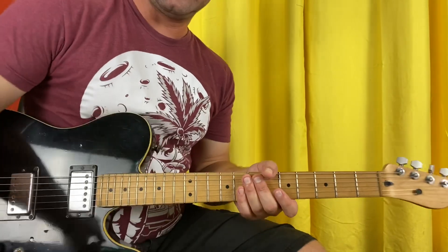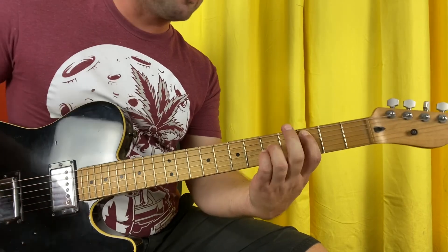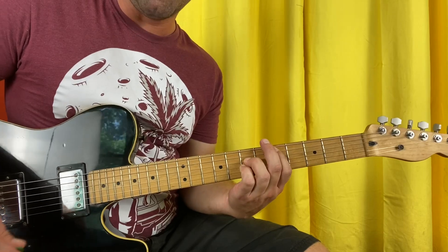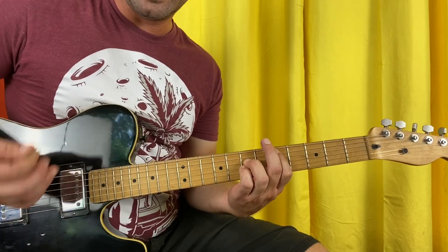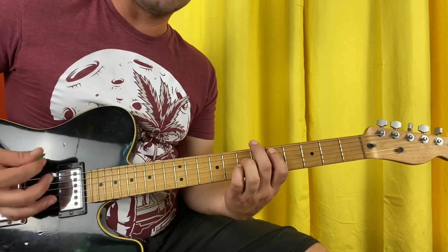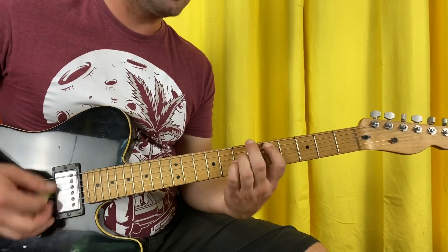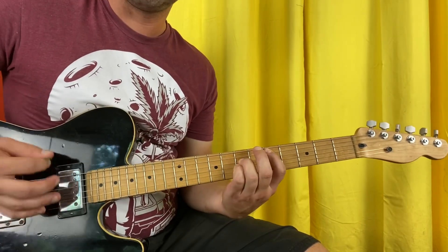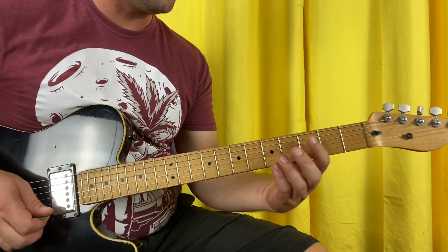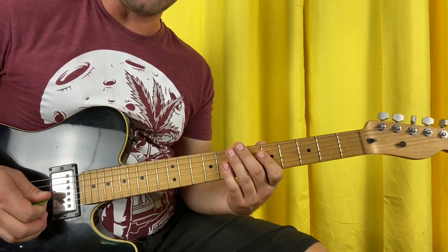Before we get to the chorus, I want to get this technique out of the way. Regular power chord on the A string third fret: give it a strum, slide it up two frets, two more strums, then your open low string twice. So: strum, slide, strum, strum, low, low. You do that twice. The third time there's no room for the extra strum after the slide, so: strum, slide, low, low. Here's all three.